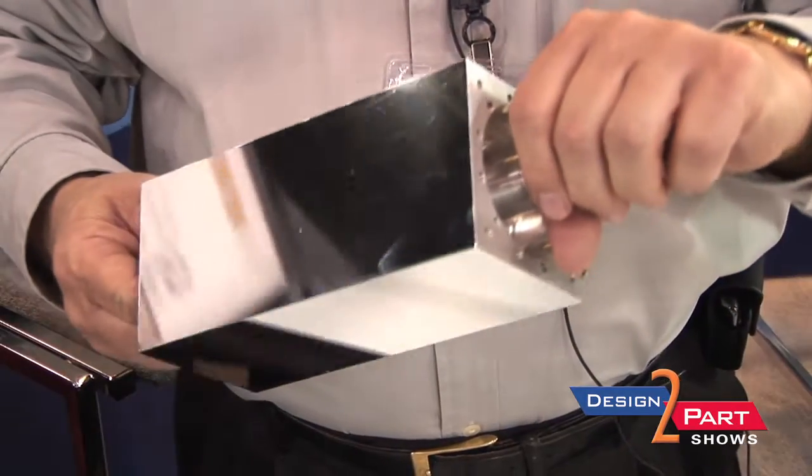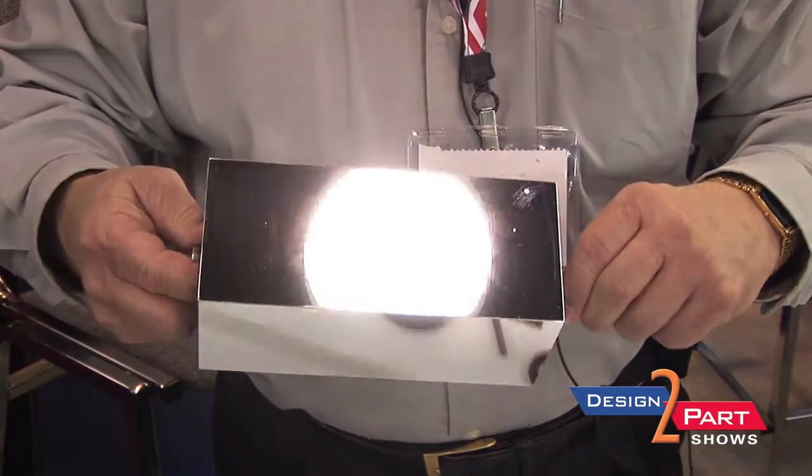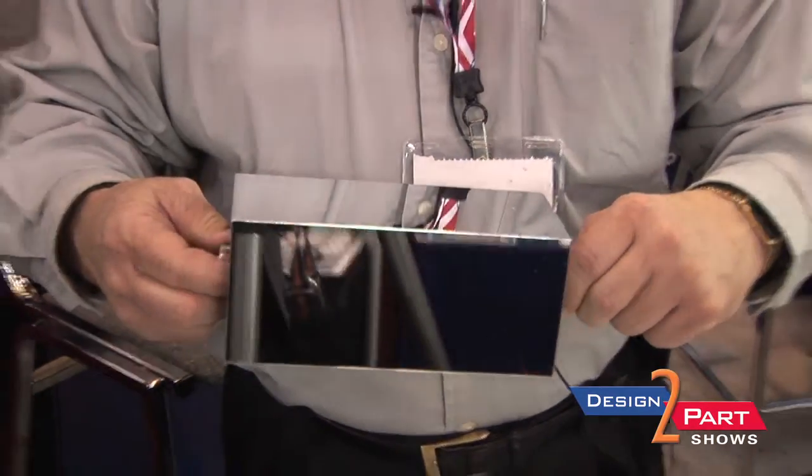This is a 6061 T6 aluminum mirror as it's been run off of the diamond machine. This has not been polished or anything — just right off of the diamond machine.